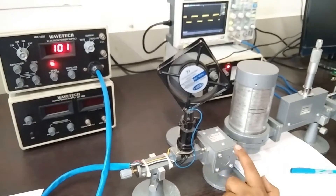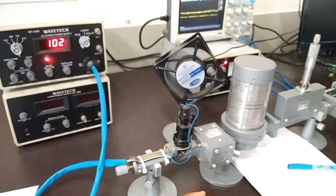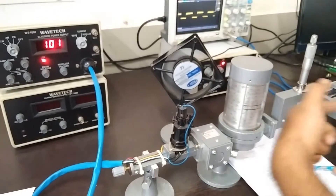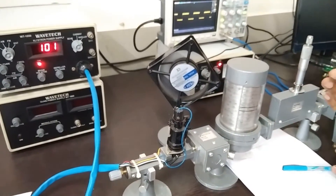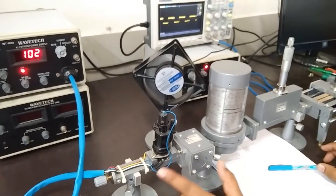After that, an isolator is there. The function of the isolator is to pass the signal in one direction only. If any signal is coming from the back, it will be isolated from the power supply.